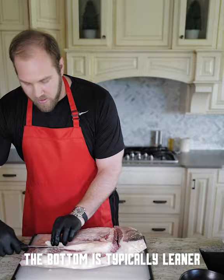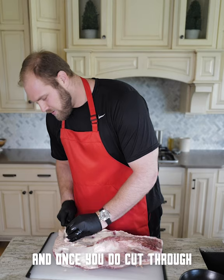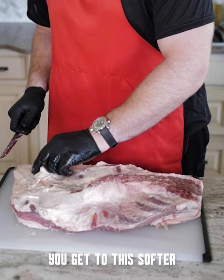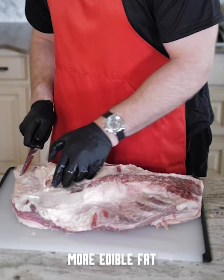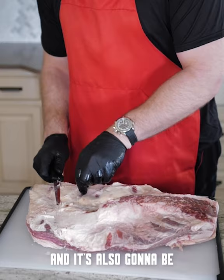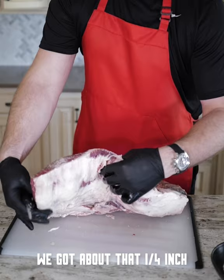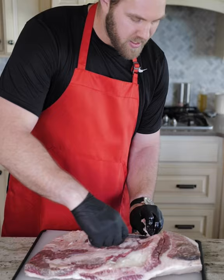From the bottom side — the bottom's typically leaner. This whole area is going to be the flat of the brisket; that's the traditional sliced brisket, brisket sandwich. But once you do cut through that top layer, you get to this softer, more edible fat. That's what we're leaving about a quarter of an inch, because it's still going to render out and also going to be a nice little bite — and you want to give people the opportunity to choose. You can see we got about that quarter inch right there, so we're doing a good job.